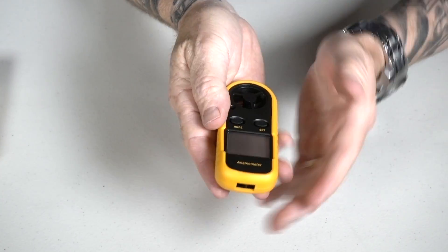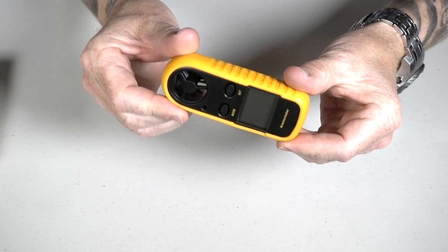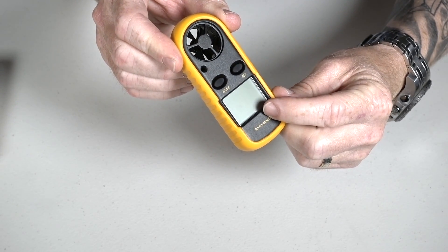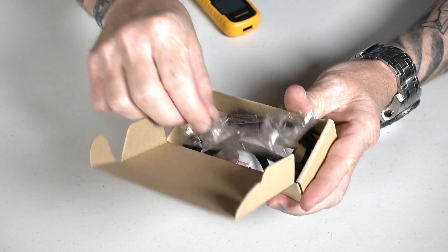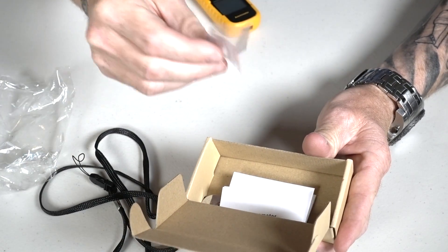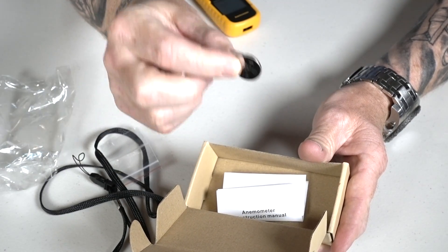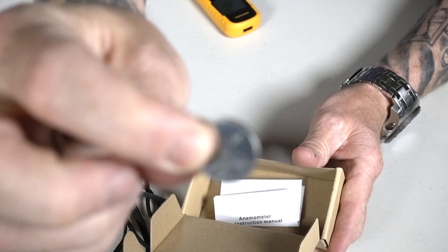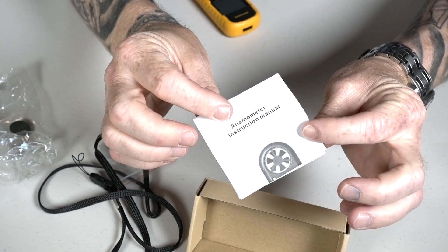It's a pretty good size. If you compare it to my hand, that's why I like it — it's very small and compact with an LCD screen. Comes in a box, with several things: a bag it came in, a wrist lanyard. Also comes with a little bag, and in that little bag is a CR2032 battery, which is nice. And instructions that are so small you won't be able to read them.